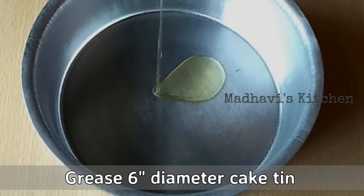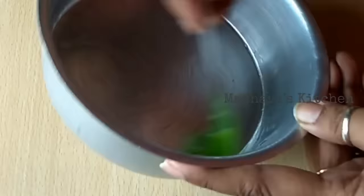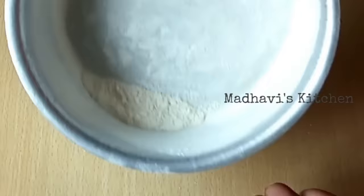First of all, we will grease the cake tin. Here I have a 6-inch cake tin. I have put a little oil in it and will grease it properly. If you have butter paper, you can use it. You can also dust the cake tin with flour so the cake does not stick.